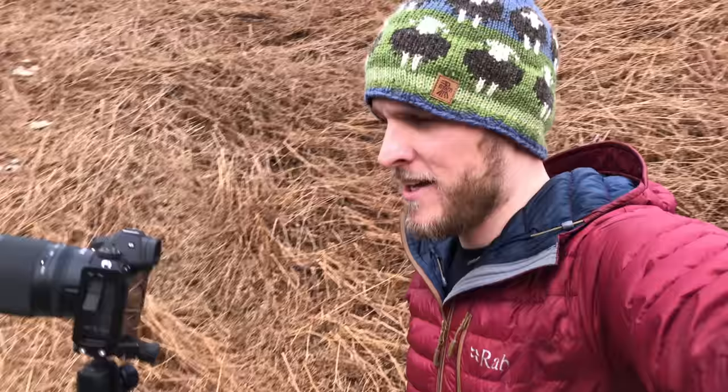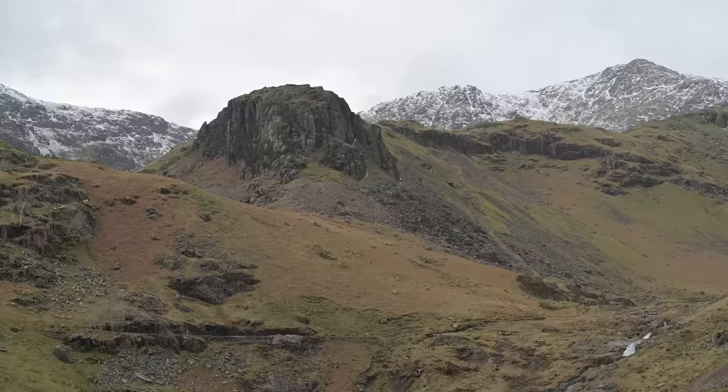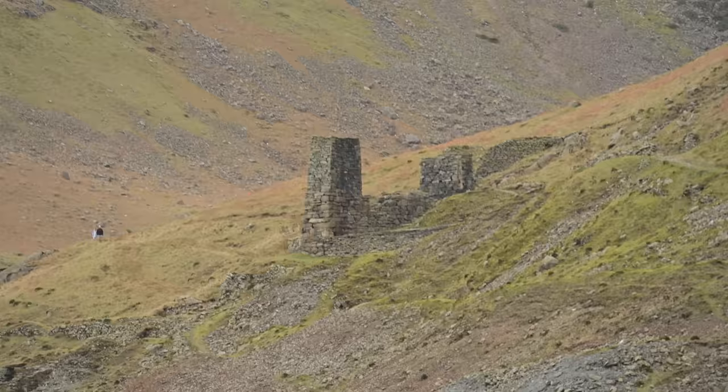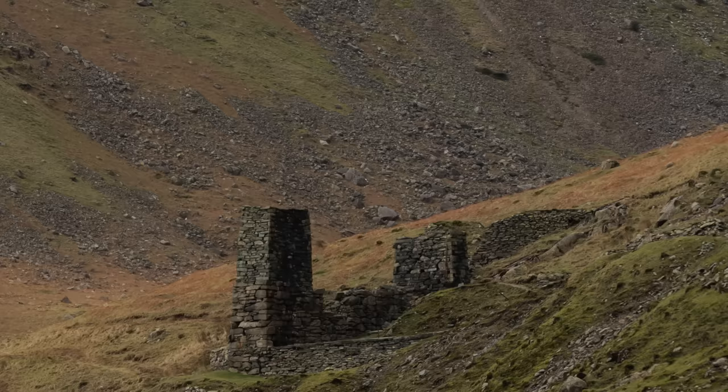I knew this was going to happen — I've barely come a minute and we've already got the Nikon Z7 out with the 24-200mm lens. We're looking back up to Brimfell with a nice little dusting of snow. We've also got a really small old ruined building here, which I believe is from the copper or slate mines. I've stuck that building in the bottom right-hand third of the photograph, and the background just speaks for itself. There's a little bit of detail in the sky and clouds. I'm in at 100mm, ISO 64, F11, and 1/40th of a second.